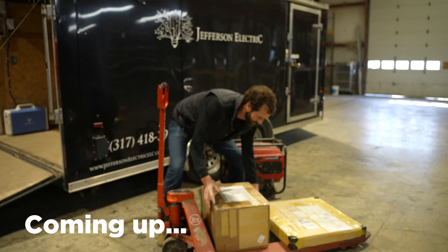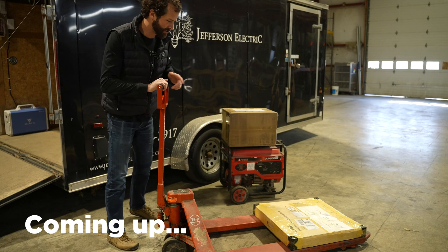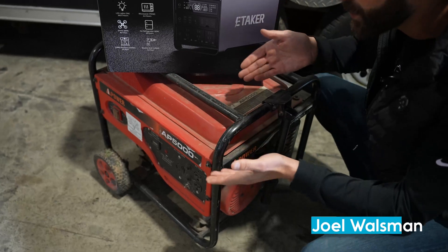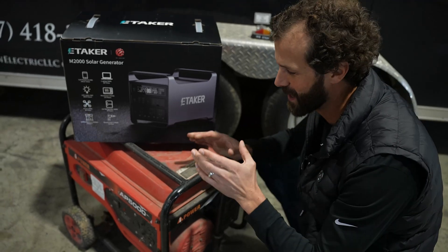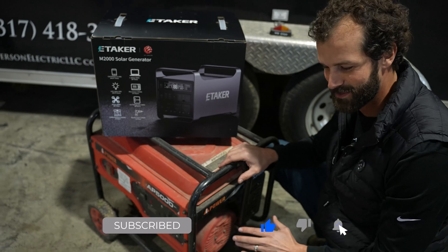I've got a new toy to share with you today. I'm going to put it atop this rusty old mule, and I'll show you that here in a moment. So I've got the old mule down here. This thing is a real firecracker, and sometimes it sounds exactly like that. When I was an apprentice, we had a generator just like this. It was red, too. It was an old stinker.